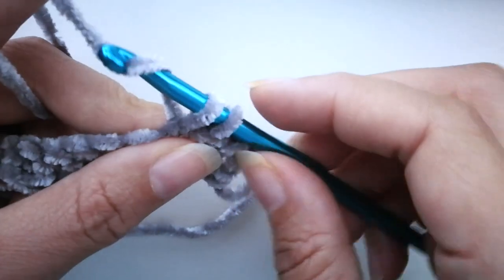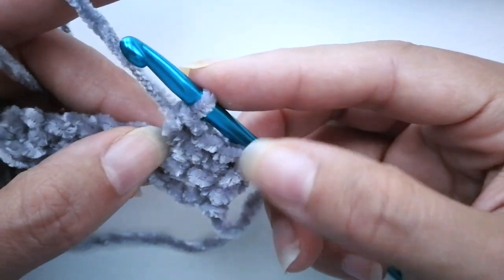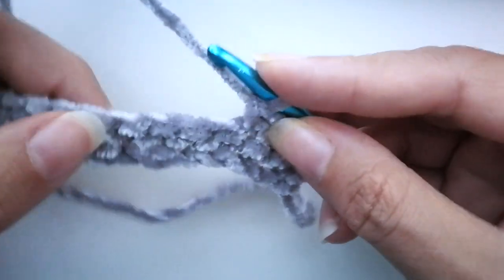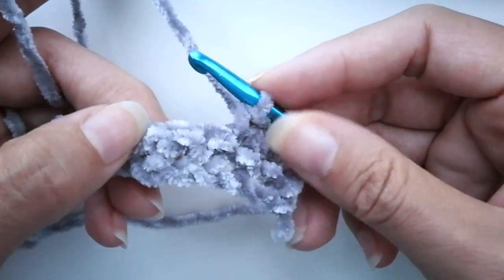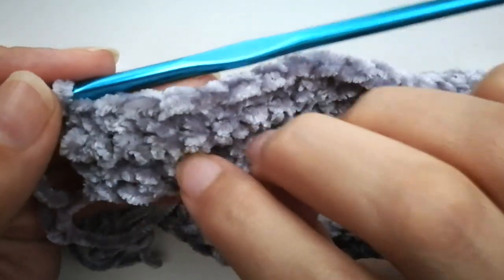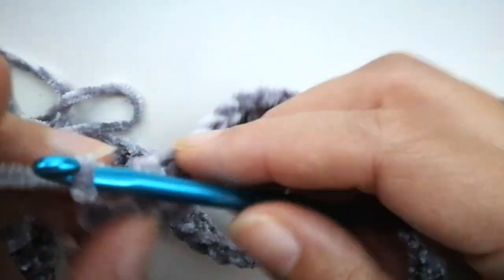Basically you have your starting chain at the bottom, the first row of single crochets, then the second row of single crochets, then you're going to have a third one. At the end you turn and come back with single crochets, giving you three rows of single crochets in total. Then we'll meet again, because that's when we'll start the rows with the bubbles. Once you reach the end of the third row, you have your chain and three rows of single crochets. Chain one and turn.